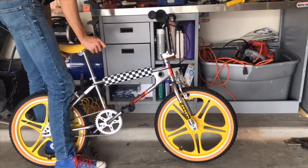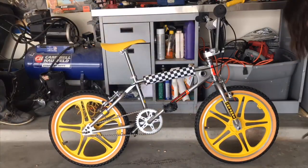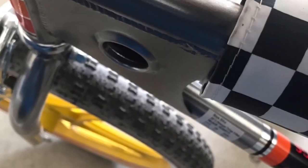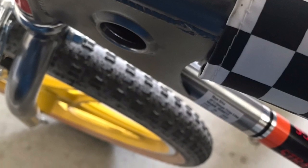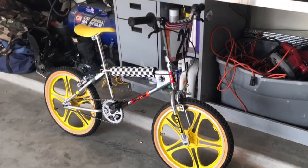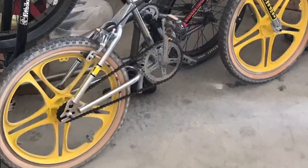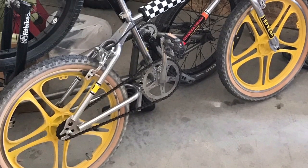The Mongooses in the early 80s and in the 70s all came with a double gusset — that is this thing right here. About 1983 on, most bike companies didn't have these on their frames. The piece was supposed to add rigidity to the frame, but it also added more weight. As the manufacturers got better with the frames, they were able to remove this piece and still have the frames be as strong.